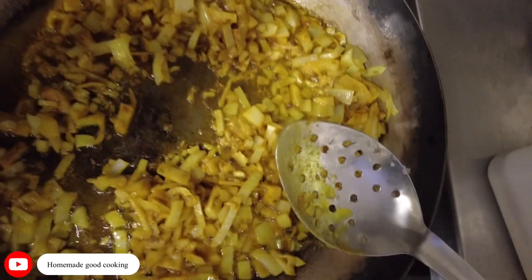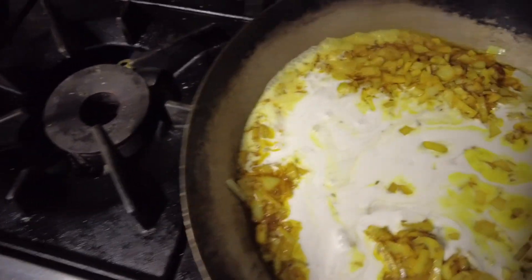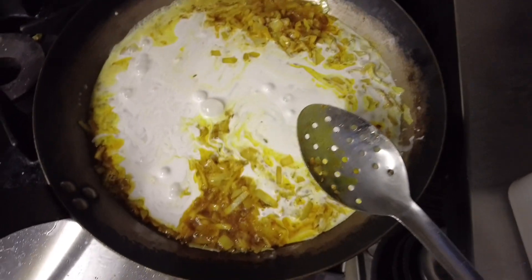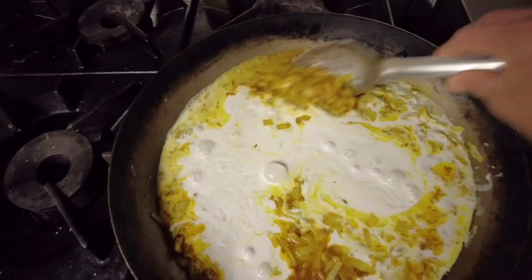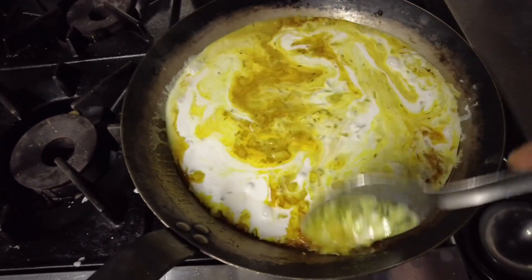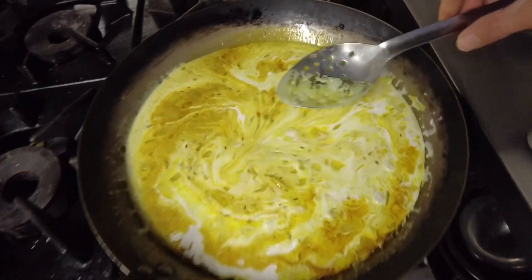Now let's add the coconut milk for the curry. It's 400ml — I'm putting 400ml in there. Add your coconut milk. That is done. The next thing coming is the chickpeas. Chickpeas will take up a lot. You can see how that looks nice — coconut milk is always nice. You can add salt and pepper to taste.